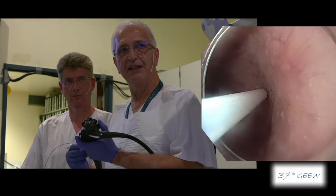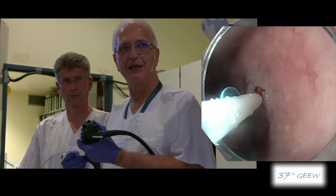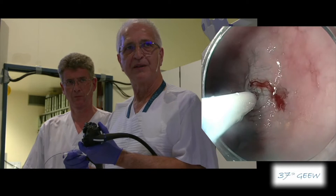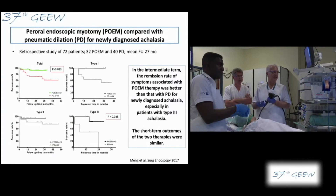The balloon dilation has been already done in this patient, and she had a relapse after balloon dilation. Balloon dilation would also be indicated in this patient, especially if you suspect fibrosis of the submucosal wall. It looks like the lifting is quite difficult there.